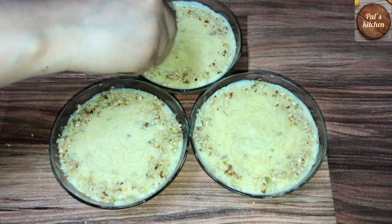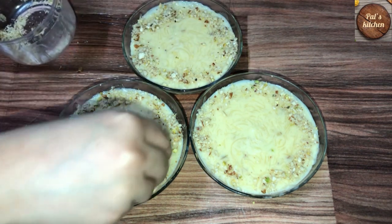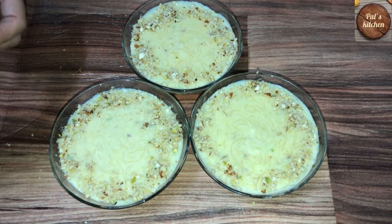If you want to eat it, you can't resist it. Very delicious. Very delicious and very yummy. Our salad is ready.